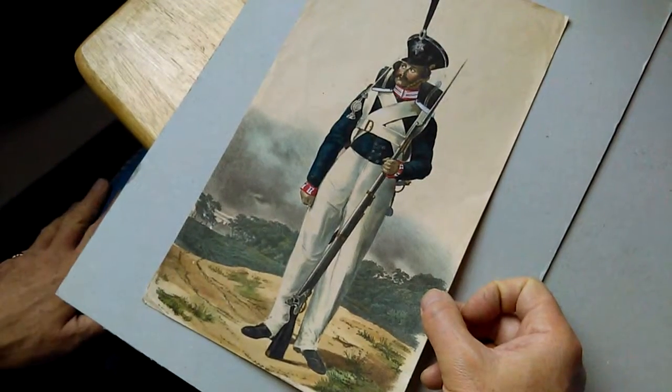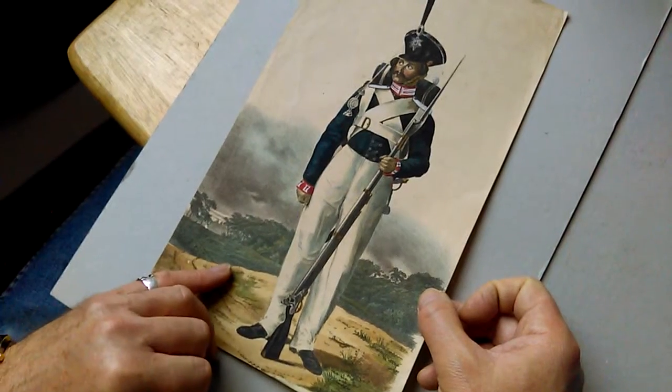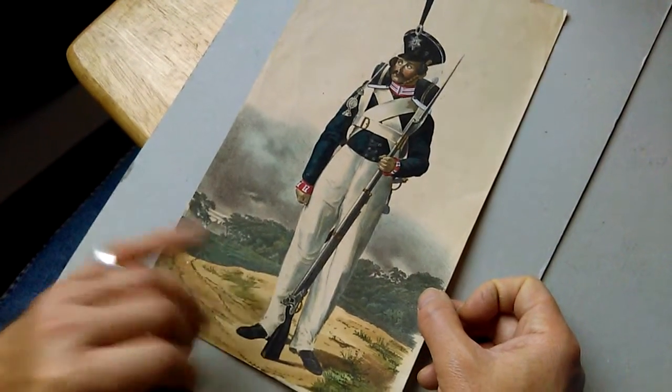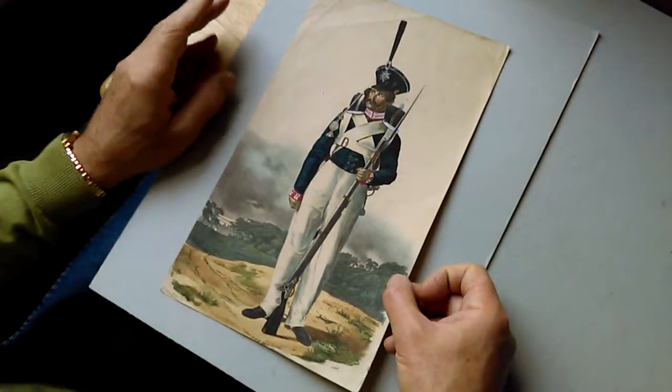Right, ladies and gentlemen, superb hand-coloured — I think it's a sort of lithograph of some sort — about 1830, I would think, of a soldier. He looks like a Prussian soldier, I'm not sure.